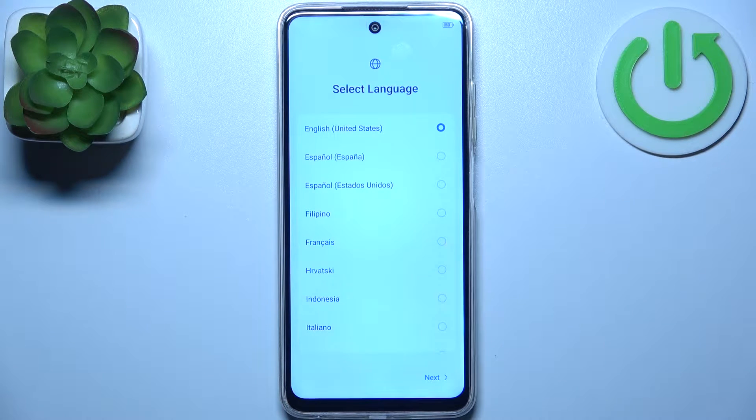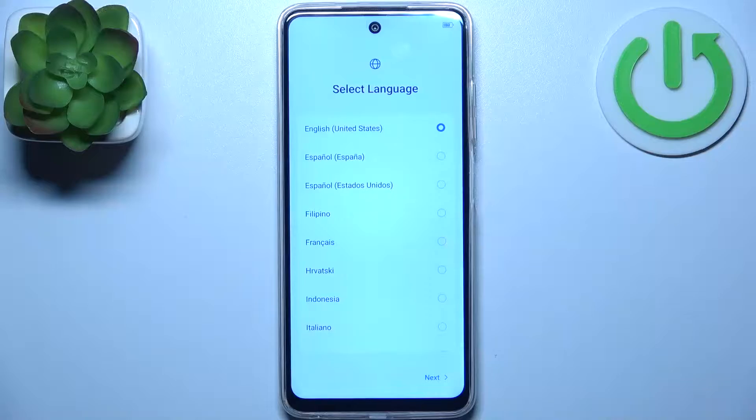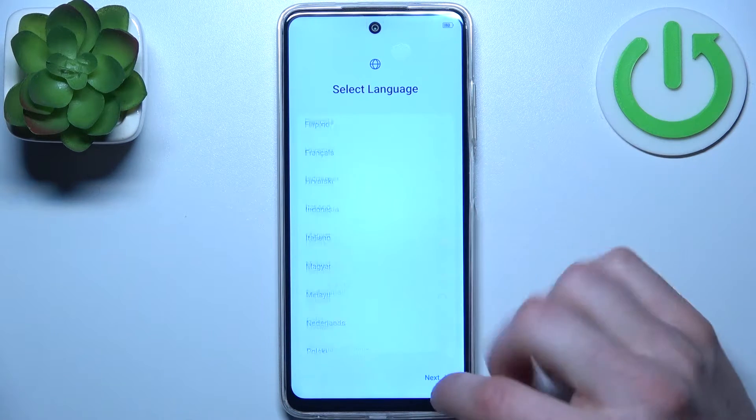Here I have Techno Spark 10C and today I'm going to show you how to set this device up. To do this, first I select language. I'll just stay with English, then tap next.